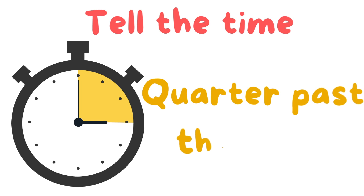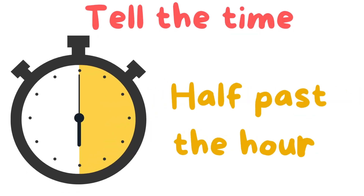Tell the time. Quarter past the hour. Quarter past the hour. Half past the hour.